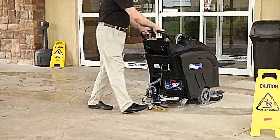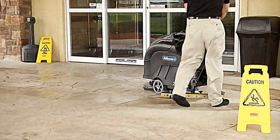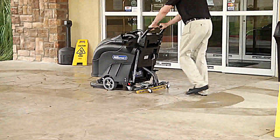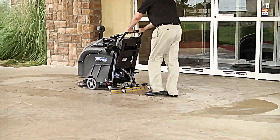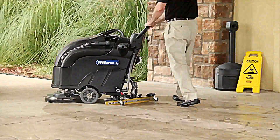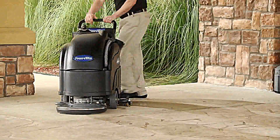Self-propelled with pad brush assist drive, the Predator 17 will drive itself as the revolution of the pad pulls the machine forward. Operators find the unit much easier to work with, and there is no need for the expense of a separate drive motor.